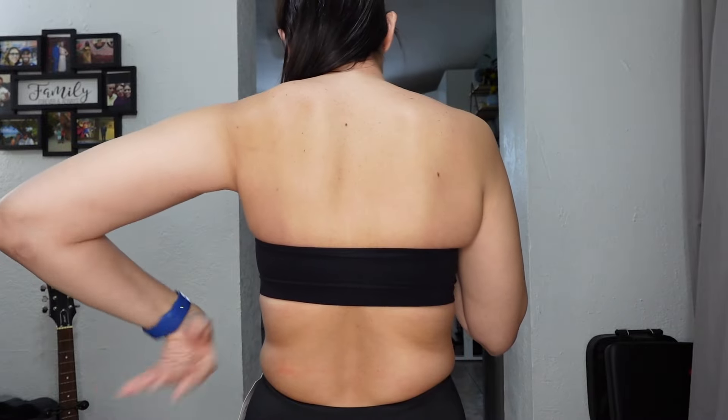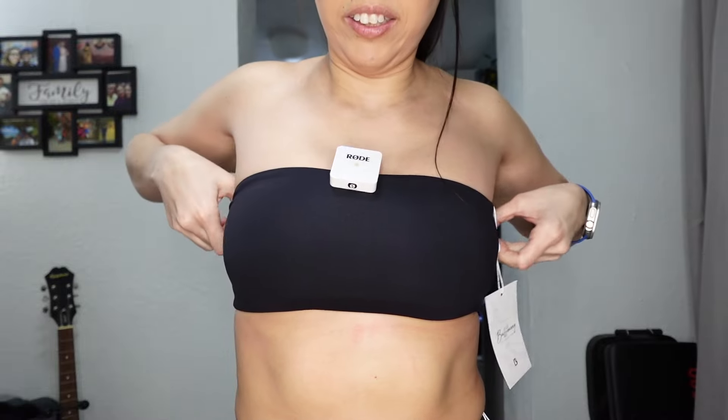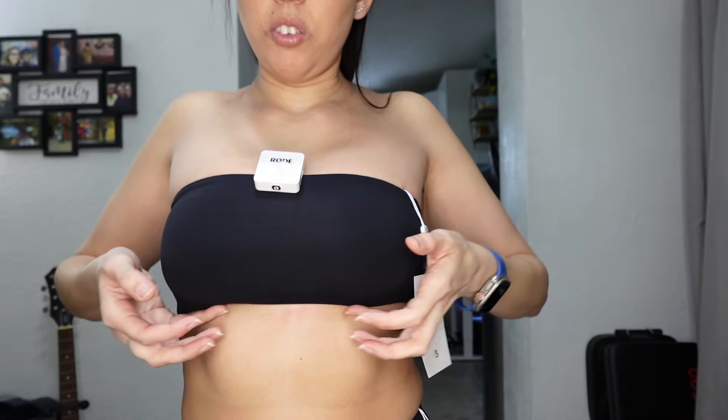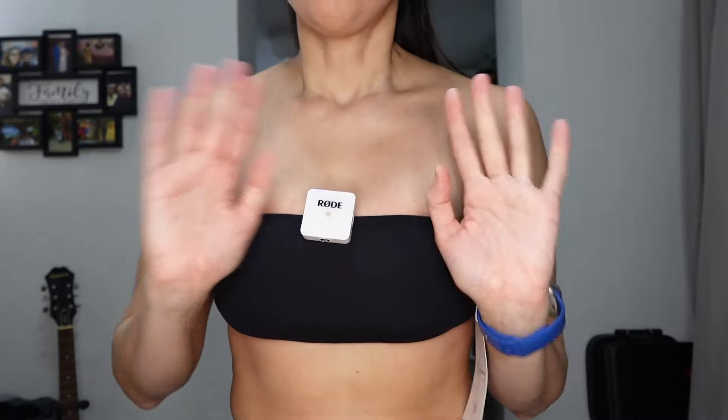In the back it's a simple open bandeau. In black I thought it could be flattering, but the heaviness of my breasts is pulling everything up. If it were just a little bit longer up top it could look better. It doesn't create any cutting at the bottom, but I do feel compression along my breasts and rib cage. This is light support — if you're heavier busted, size up.